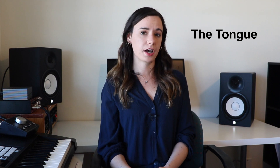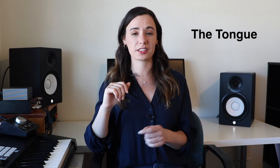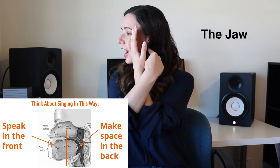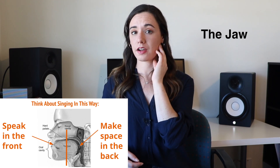Now let's put everything together with regard to our articulators. We've got the tongue, which should rest just behind the bottom front teeth, basically on that ridge on your gums. In most cases, we don't want the back of the tongue to be pulling up or pushing down — remember that those tongue muscles are connected both to your jaw and to the top of the larynx where your vocal folds are. The jaw swings down and maybe a little bit slightly back, and we've got this idea of that line dividing our face in half. We speak in the front but we also make space in the back, so we need to have this idea of dropping both the front and the back of our jaw.